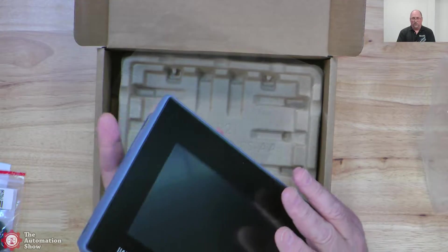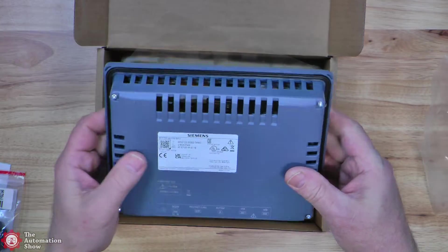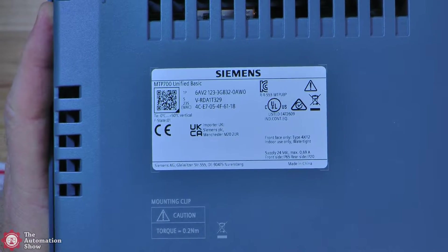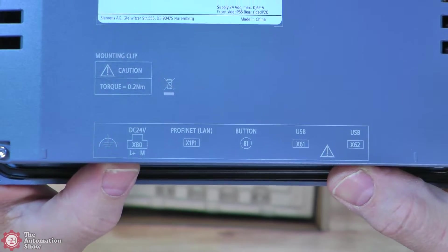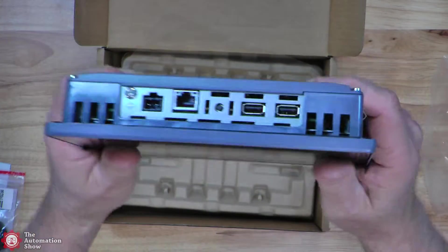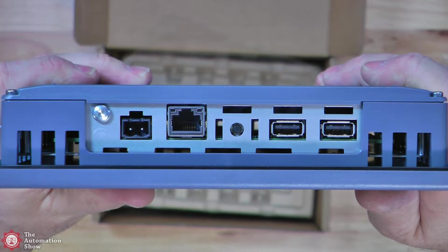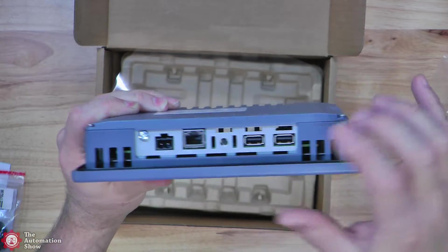So we saw the front there. There we can see the sides where it's vented. Now we can take a look at the back here. And if we look at the bottom, you can see all the ports on the bottom are labeled right there — very helpful. So we can see we have the power on the left, the ground connection, and I think it's a gigabit port according to Ramey. And then we have the reset button. You can see those slots right here — these are for the strain reliefs.